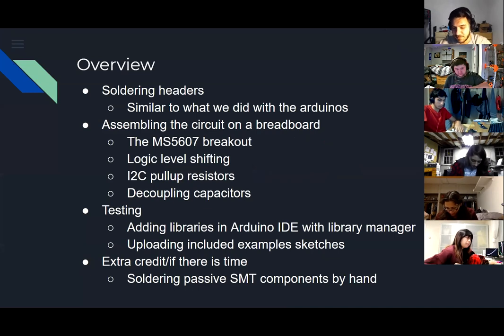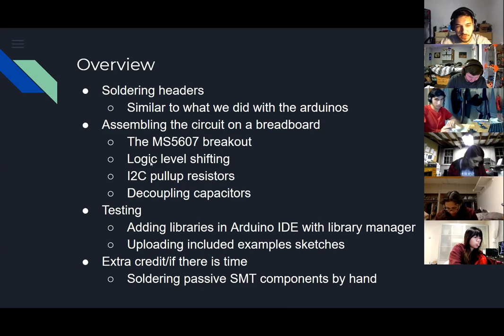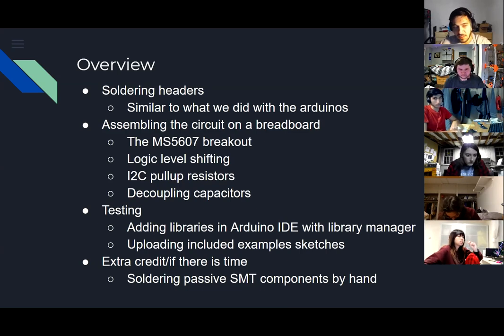We're going to first solder the headers on, because the boards don't have headers. Then we'll assemble the circuit on the breadboard. I'll show you how to get a 3.3-volt sensor working with a five-volt board, which requires some logic shifting. We'll also see how to configure the sensor for I2C and set it up for the right address.